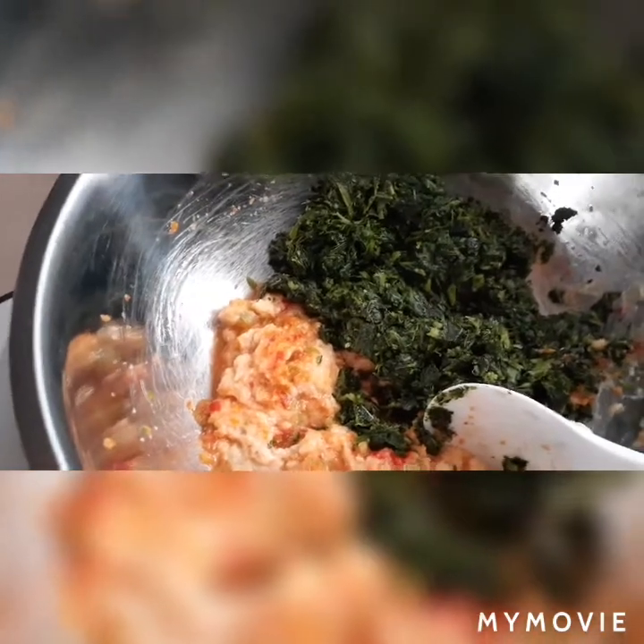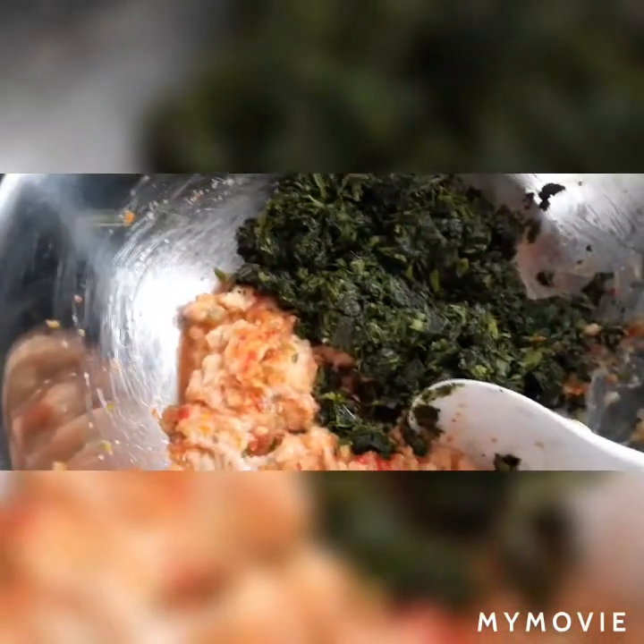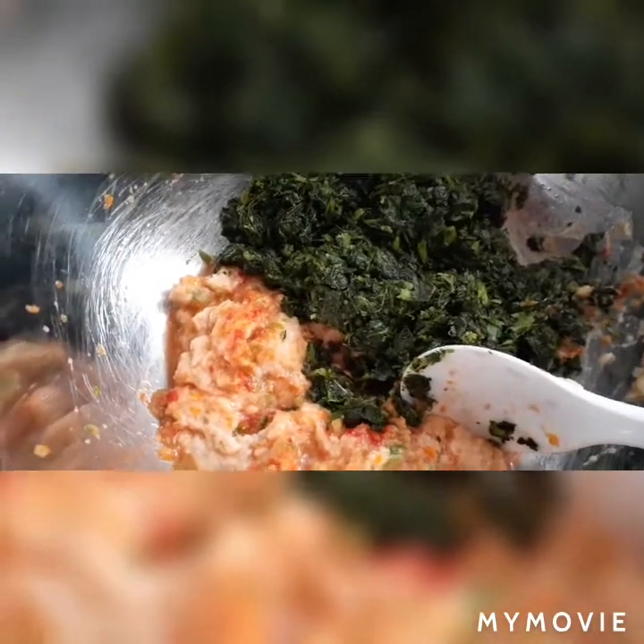Hi guys. In today's video I'm making spinach and chicken patty.